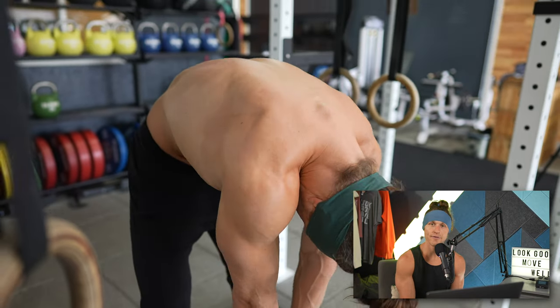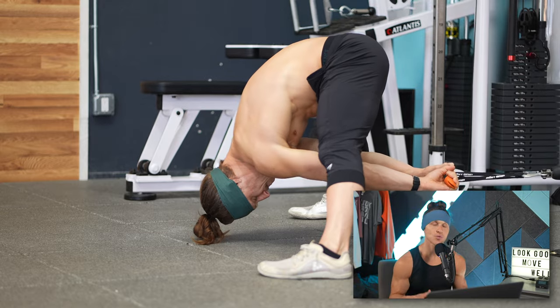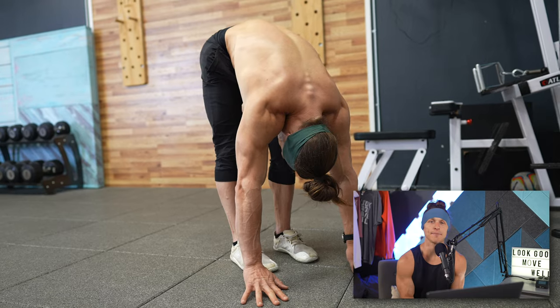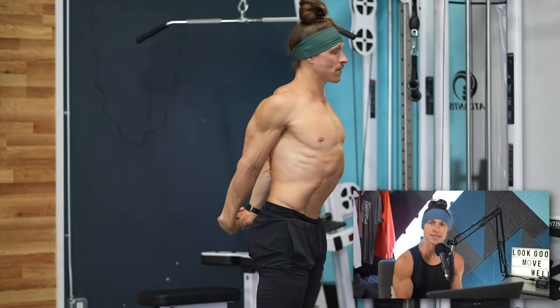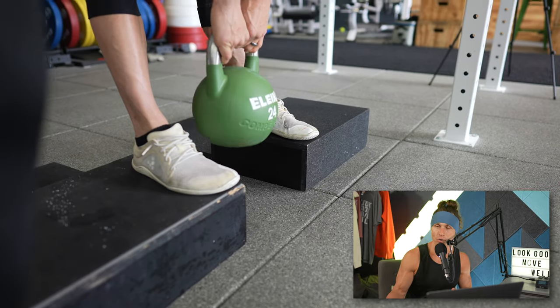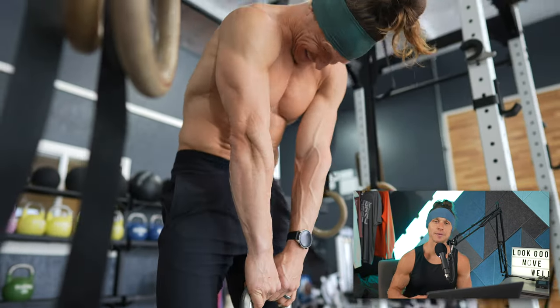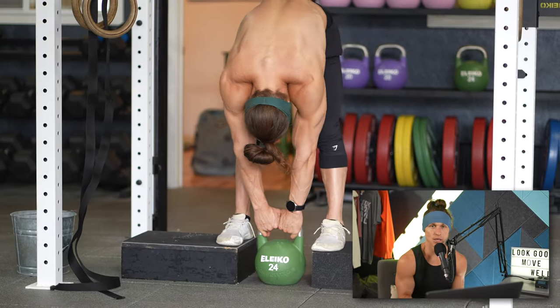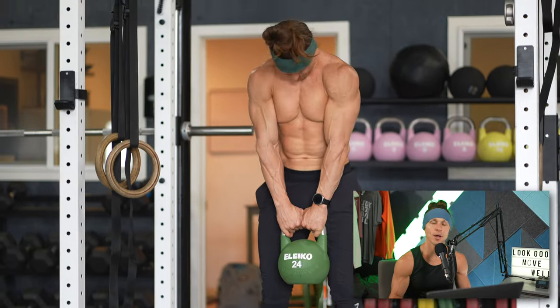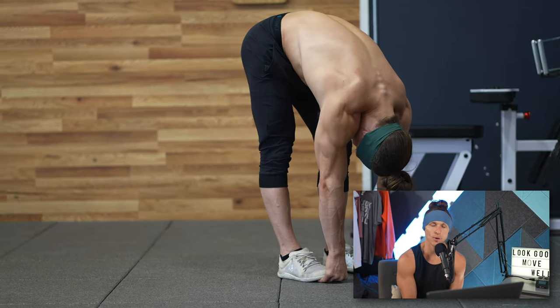I used two exercises that I love for loaded mobility: the Jefferson curl and the cable straddle pull-through. Both of these really help me get into positions that are hard without using weight. Training range of motion under load — the combination of strength and range — is really the key to truly improving mobility. When I've compared static stretching with just bodyweight versus weight training to extended ranges of motion with a focus on achieving greater range with each working rep, I've seen much better results with loaded stretching. The Jefferson curl specifically helps me open up my upper back and behind my knees, where my hamstrings and calves meet, and has always been a great way to keep mobility and health in my low back.